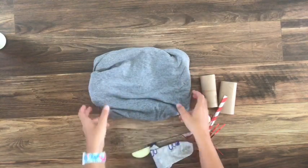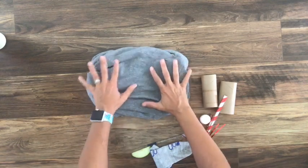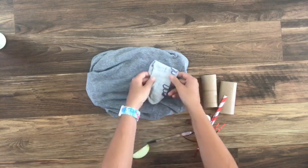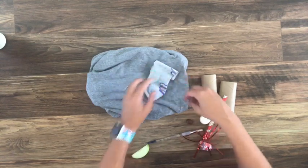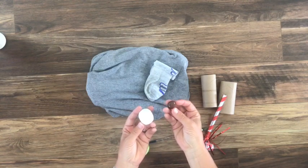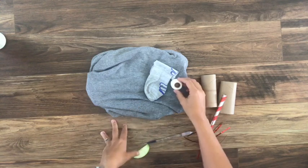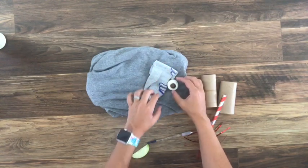So I took a gray shirt and folded it — this is gonna be my elephant's body right here. I found a gray sock and folded it so it was a little bit shorter, and this is gonna be my elephant's ear. I'm gonna use a marshmallow and a chocolate covered almond to make an eye — I'll just stick that almond into the marshmallow like that, and there's my elephant's eye.